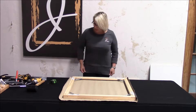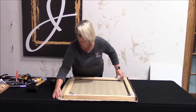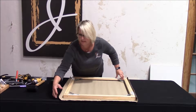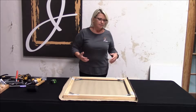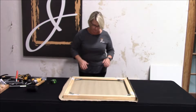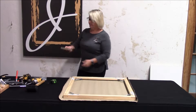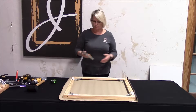We have corners here. I've already pre-trimmed these. Some will actually trim off the dog ears prior to stretching just to take that extra bulk out, especially when you're making the corners. There are a couple of different ways to do that, and I'll show you that once we get to making the corners. To start out, you're going to need a hand stapler or a pneumatic — you can pick up a regular hand stapler anywhere at your local hardware store.